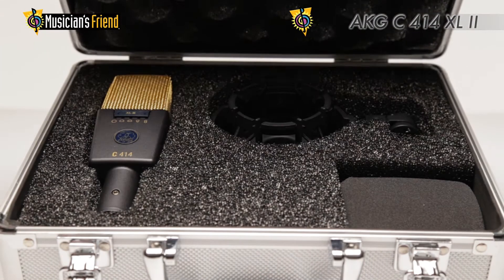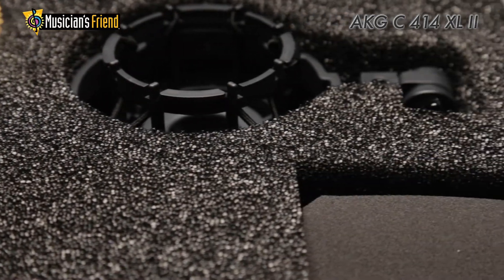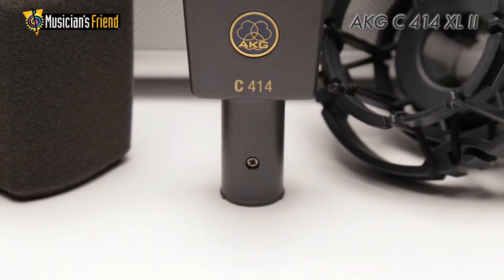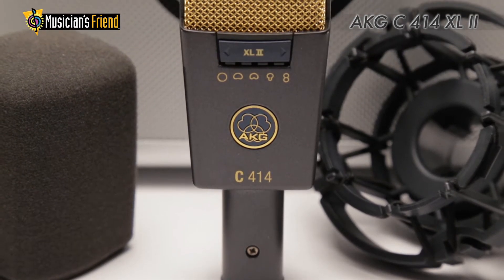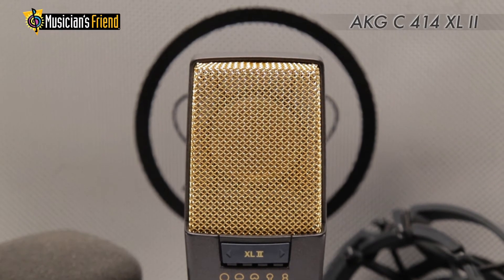The AKG C414 has long been one of the essential studio microphones. The C414 XL2 is a redesign of the classic that features improvements in sound, usability, and aesthetics.